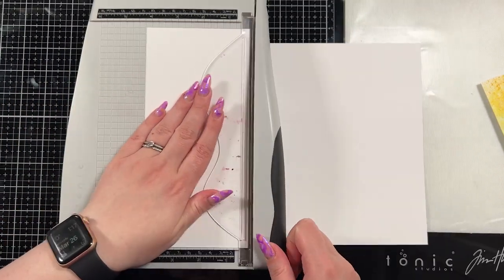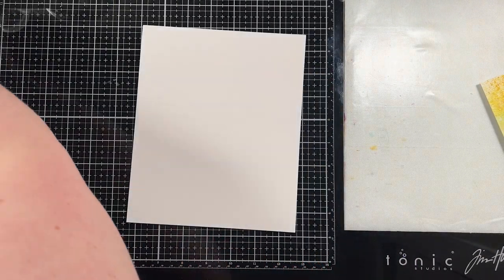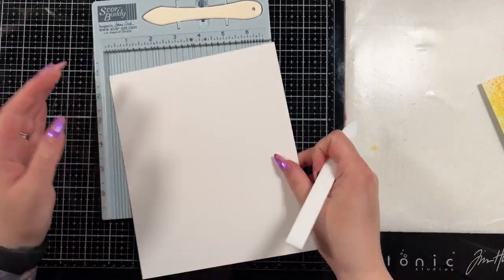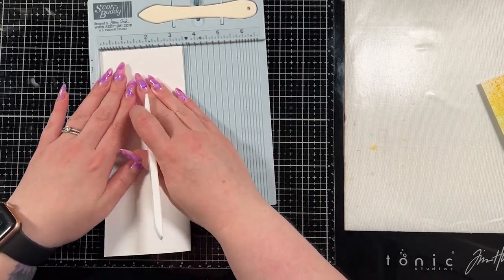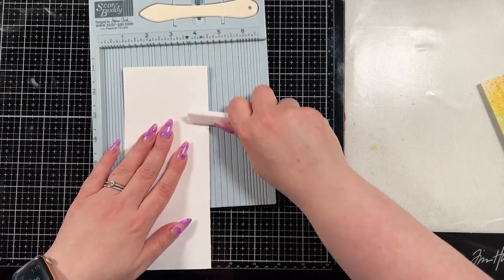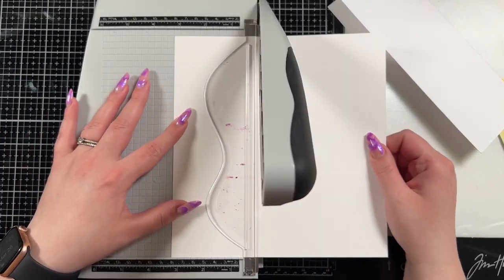This is a full size sheet of cardstock, a full eight and a half by 11. I cut four inches off because I have a small trimmer, and that gives me an eight and a half by seven inch card base. Then I scored at the three and a half inch mark, making it a three and a half by eight and a half inch slimline card base. That is my preferred slimline size — it generally fits in a size 10 business envelope.